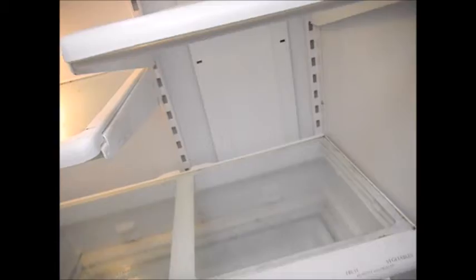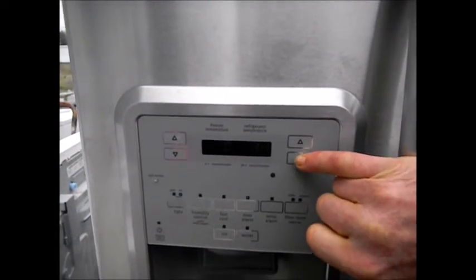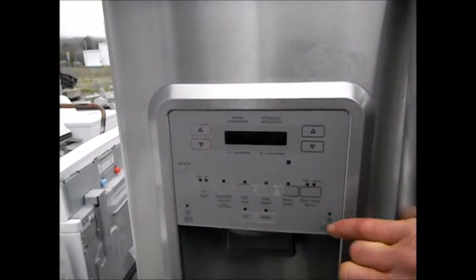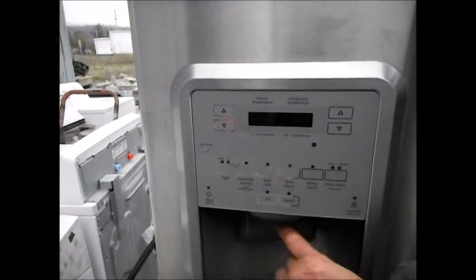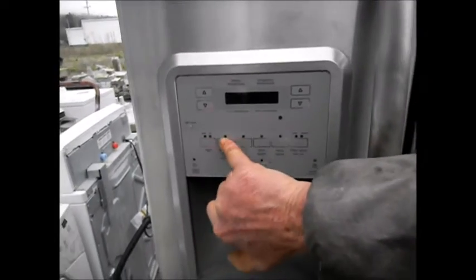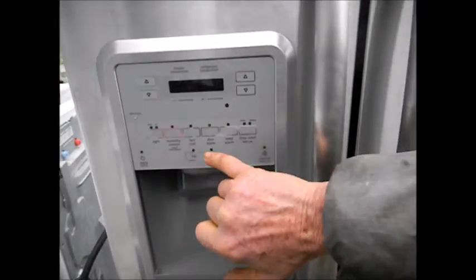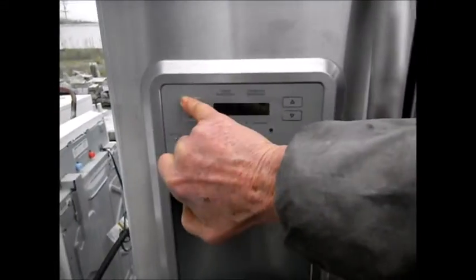Okay, there's the Maytag. I've got no action — no action anywhere, basically.